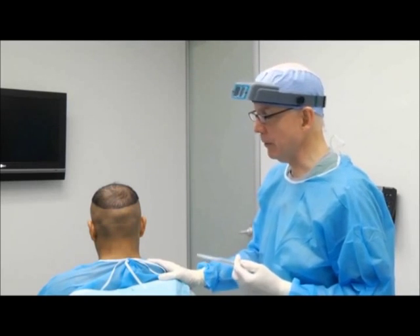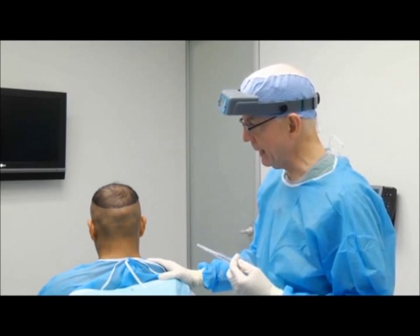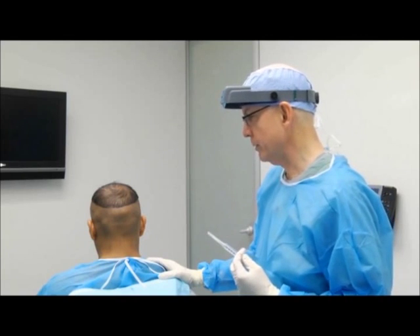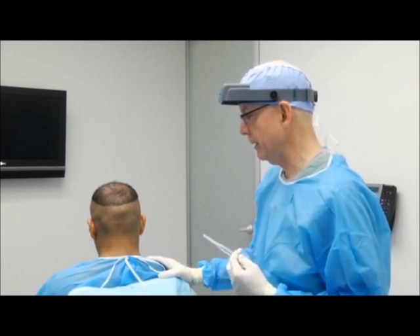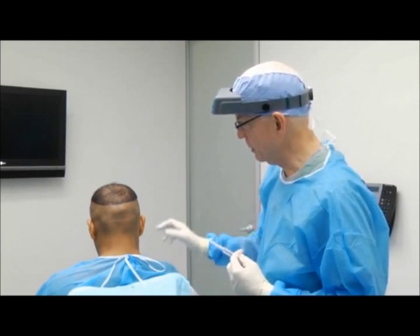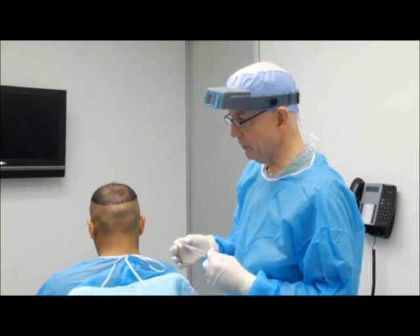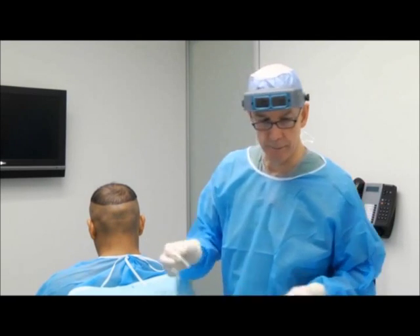We're going to give a ring block with local anesthetic. The anesthetic contains 0.5% lidocaine — we use about 60% of that — and 40% will be bupivacaine at 0.25%. We add 1 to 200,000 epinephrine. We'll go around the base of the donor area to make the injections a little bit more comfortable, and we'll use some vibration.